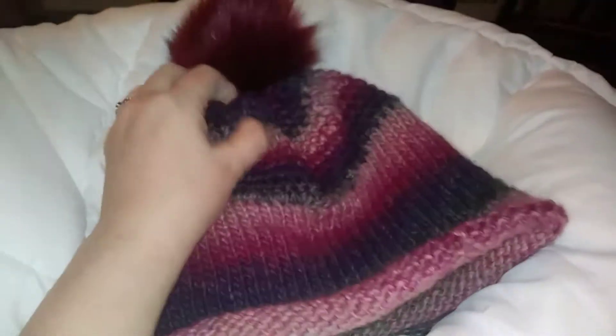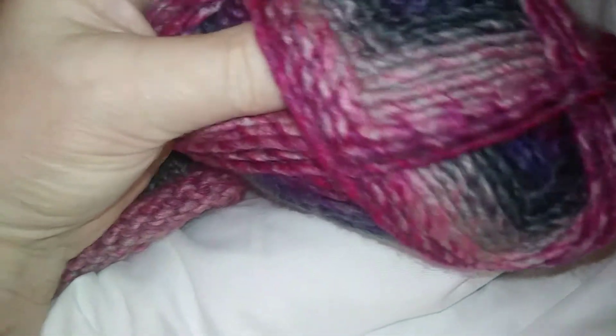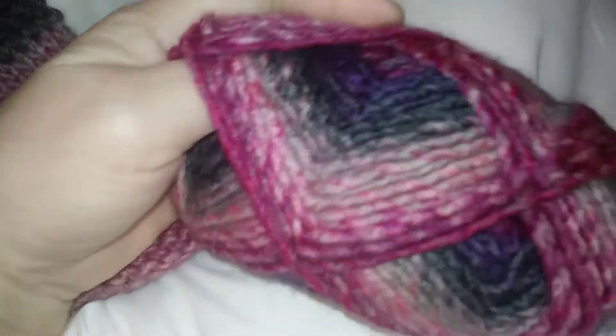Maybe the 95 stitches was for bulky. Although this kind of, this said bulky. It said bulky six. I don't know. I'm so confused.